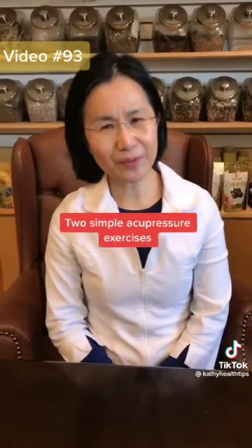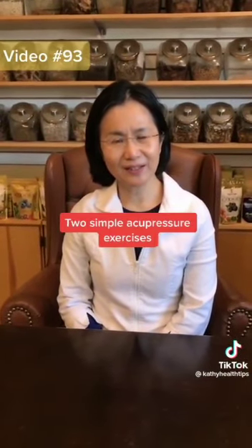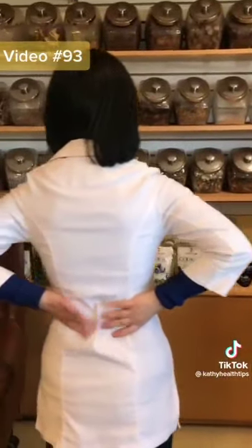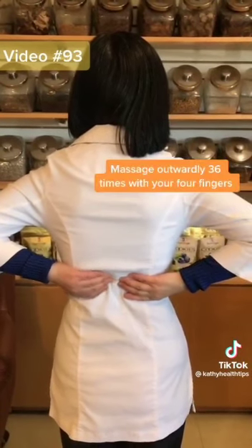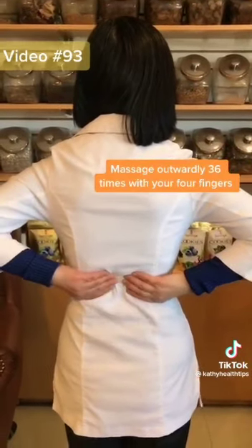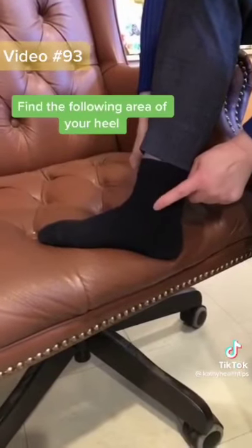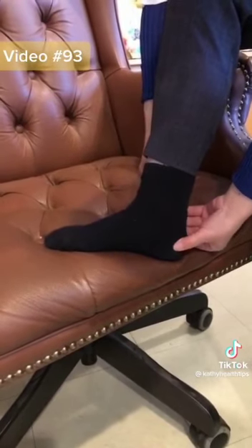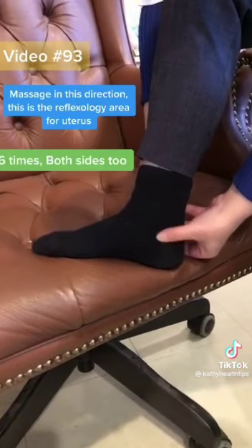Here are two simple acupressure techniques to reduce or prevent uterine fibroids. First, find your waistline, turn around like here, and move a little bit up. Press like this — use your four fingers from inside to outside. Do 36 times. Then find the bone here, and do acupressure toward this direction. Do 36 times, both sides too.